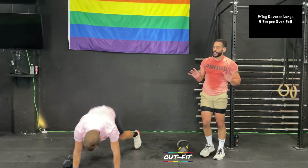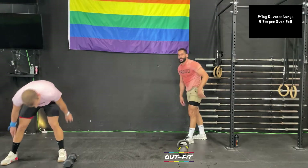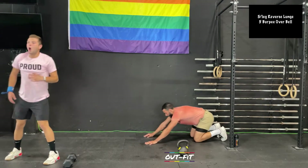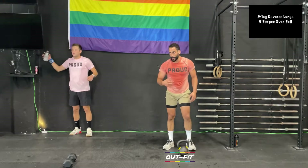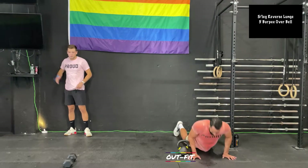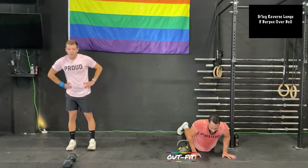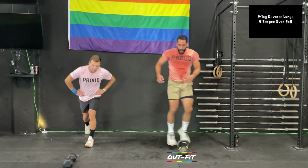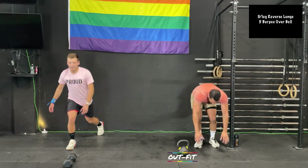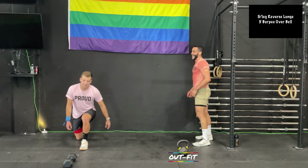For these burpees, try to get your chest to the ground as fast as possible. Avoid a slow negative push-up — that's going to fatigue you over time. Try to get down and up as fast as possible so you can get more reps in. Cole has his sister's high school graduation party in a couple of weekends.